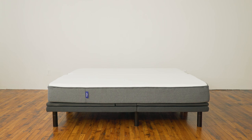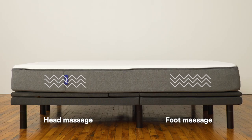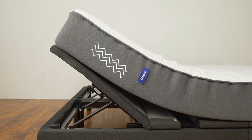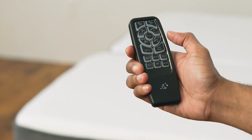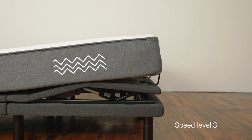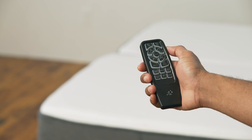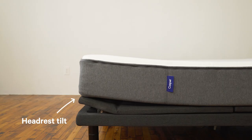If you have an adjustable pro, your remote comes with a few additional features. Press on/off to activate or deactivate both the head and foot massage functions together. Press head to turn on the head massage only — press it again to switch to the next of three speeds. Press foot to turn on the foot massage only; there are similarly three different speeds. Press mode to switch to one of three massage types. Finally, press the tilt buttons to lift and lower the top headrest section of the head base.